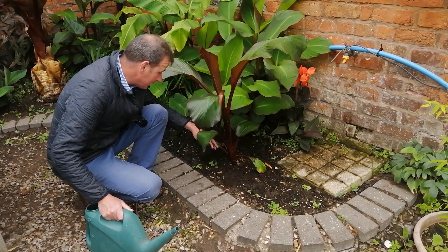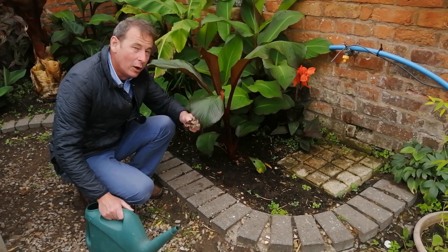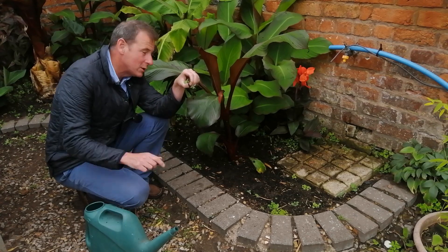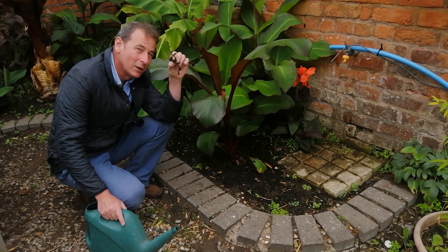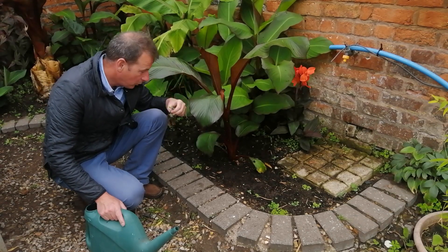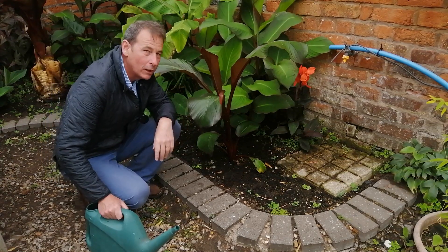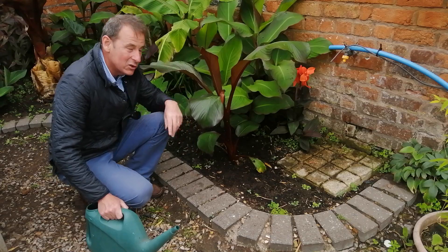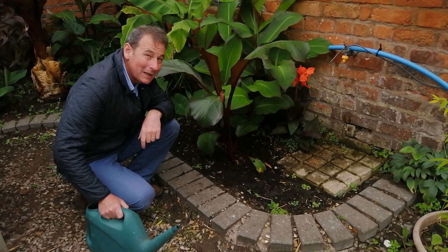Remove weeds — not only are weeds sharing the water with your plants, they're also stealing the plants' nutrients. Practice chop and drop: once you've pulled them up, drop them on the soil near the plant and the nutrients they've stolen will eventually decompose and leach back into the soil.